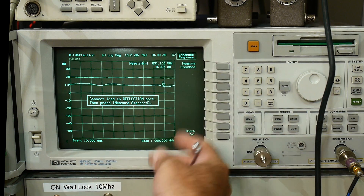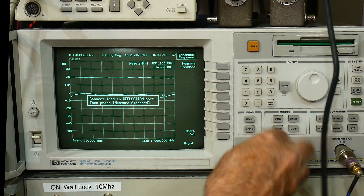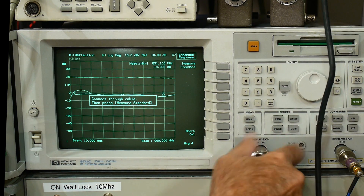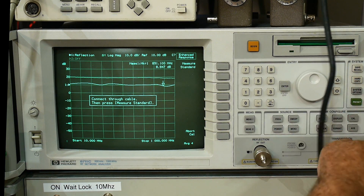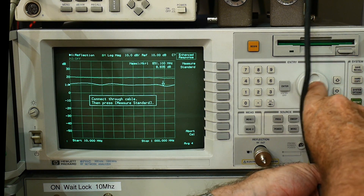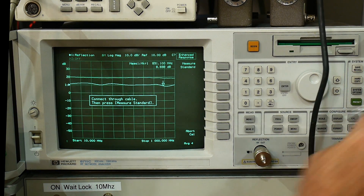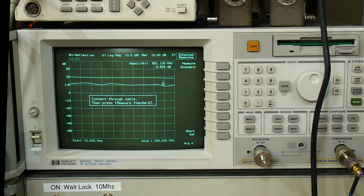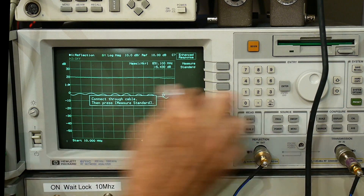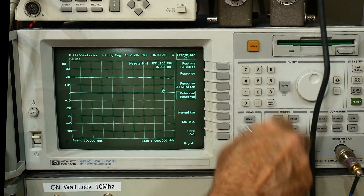If you want very accurate measurements, you can turn on averaging to 16 and it'll make 16 measurements during the cal, which is very nice. Now it says connect the through cable. I like to have a 20 dB pad on the output just to make sure we don't overdrive the input, so we're going to calibrate with a 20 dB pad in there — that's a fine thing to do. There's the through measurement, and now it's measuring a straight line right at zero. We are calibrated.